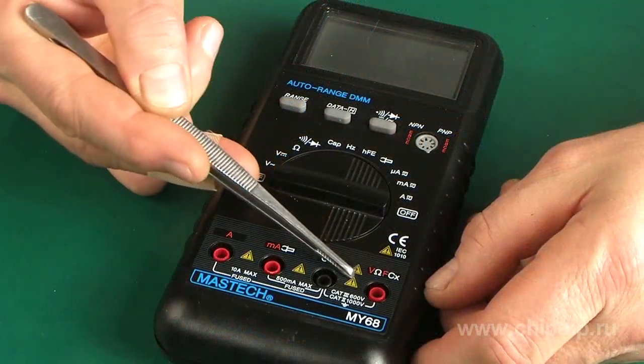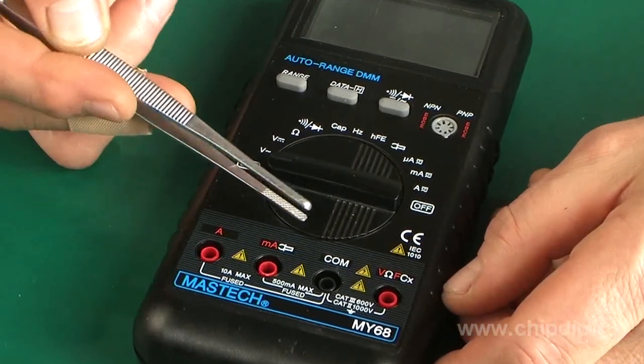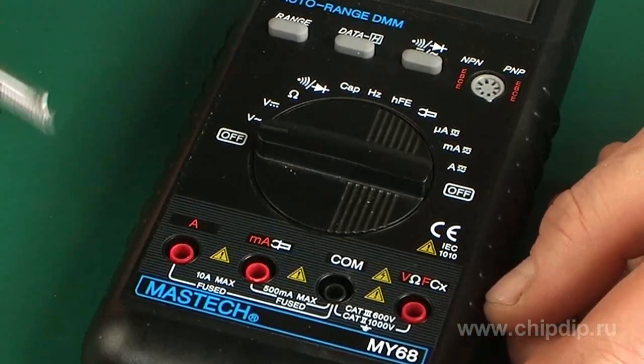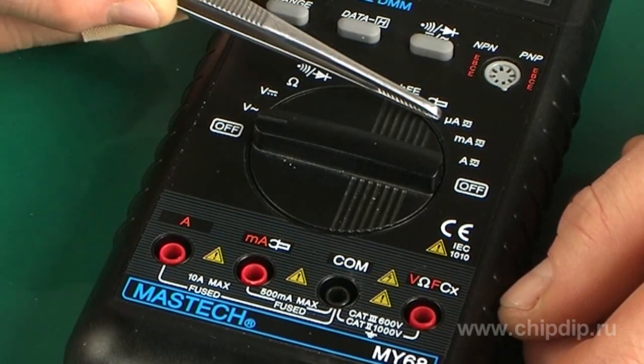The first thing that stands out is the test lead jacks. The current measurement range available for the device is up to 500mA and up to 10A, as also indicated on the discrete switch.